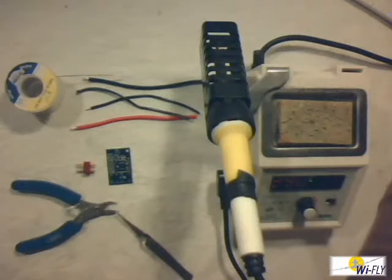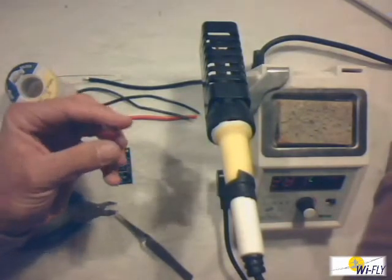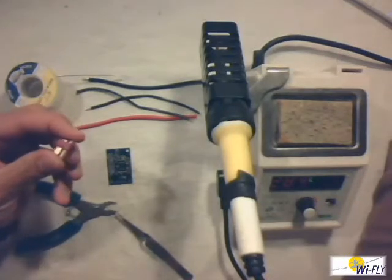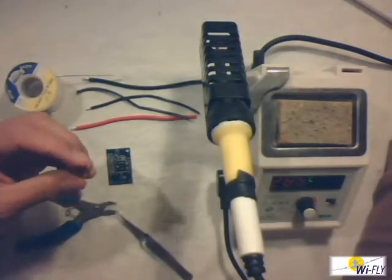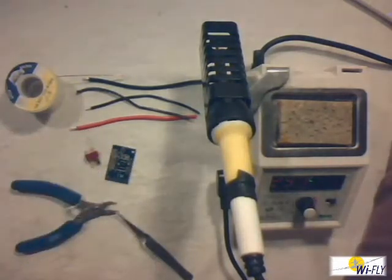Hi guys and welcome back to Tech Tips. Today I'm going to talk a little bit about soldering. About a week ago somebody brought a faulty speed controller to me, and it turned out that the solder joint on the plug was the problem, not the actual speed controller. Solder joints and soldering principles in our hobby are very important, especially if you work with electric stuff.